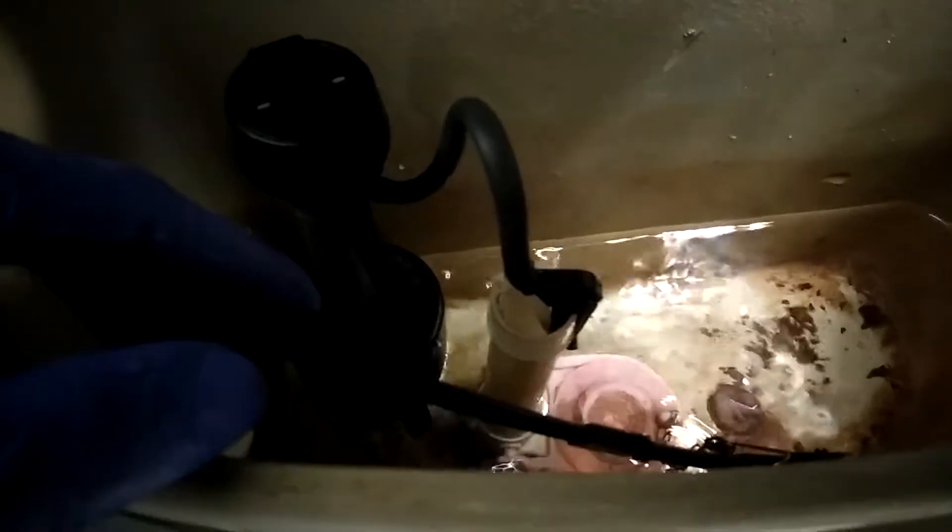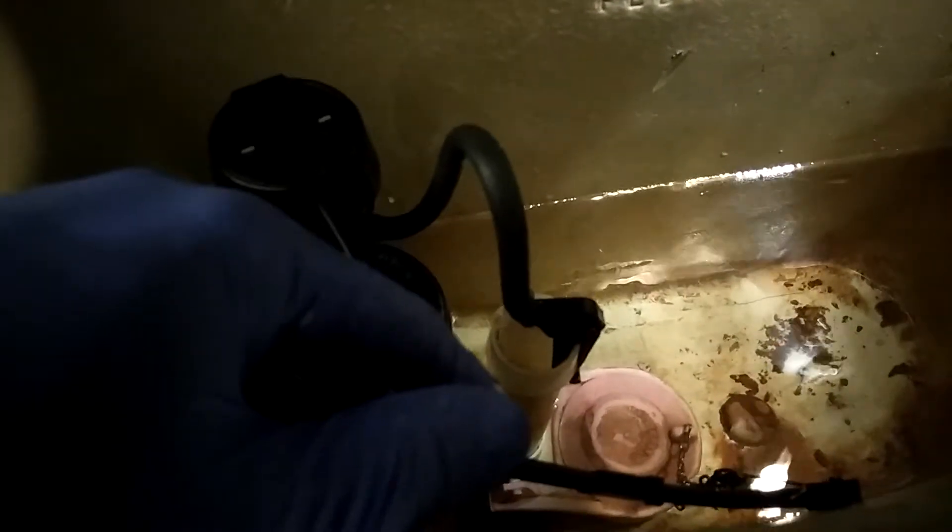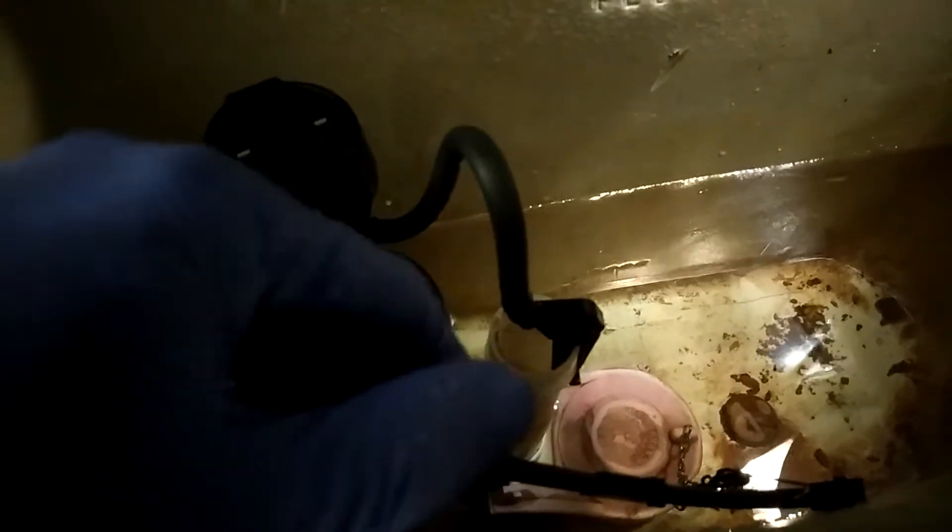The dirt around the flapper will prevent the flapper from having a good seal. What we're gonna do is take the flapper out and make sure the flapper is clean. You can see the dirt in the bottom of the water — all that debris basically comes with the water from the city.